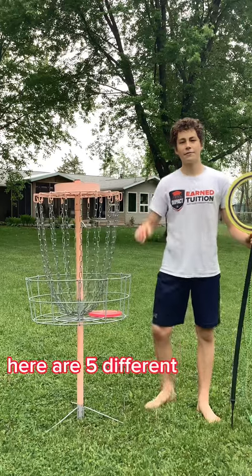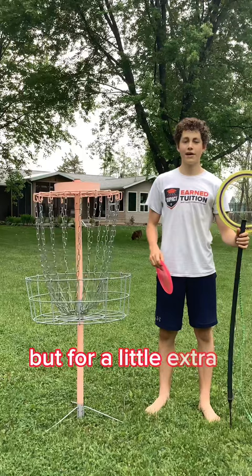Here are five different ways to throw a frisbee into a frisbee golf hole, but for a little extra challenge, I'm using this to throw it through, since I'm a trick shot channel.